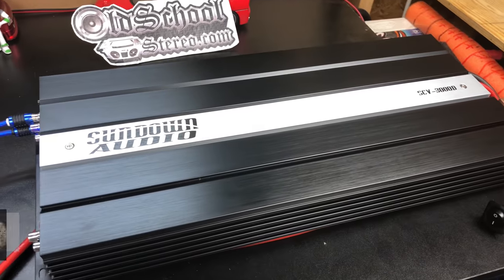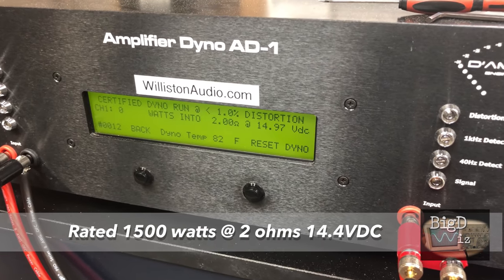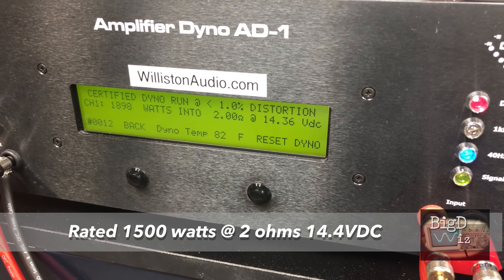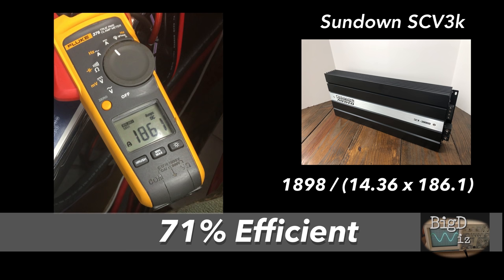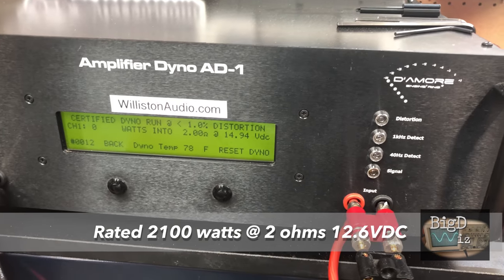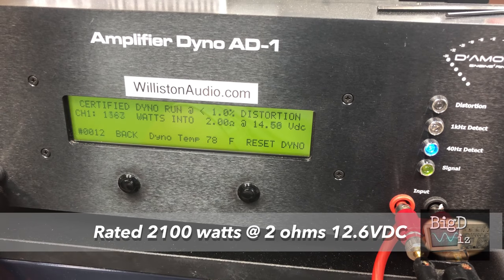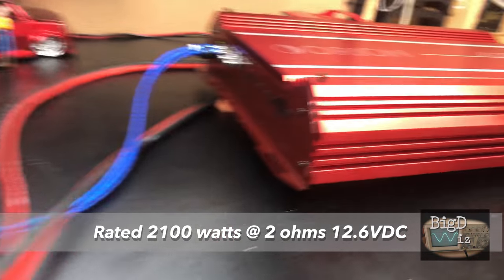Sundown SCV 3000D — 2-ohm certified at 1% THD at 40 hertz. Result: 1898 watts at 14.3 volts. Now let's go 2-ohm certified where it's rated 2100 watts. Result: 3228 watts at 14 volts — and no fire!